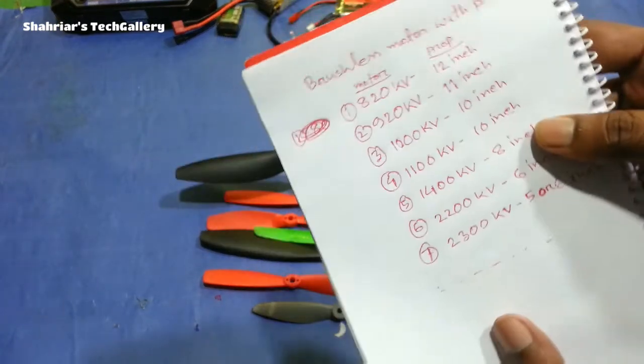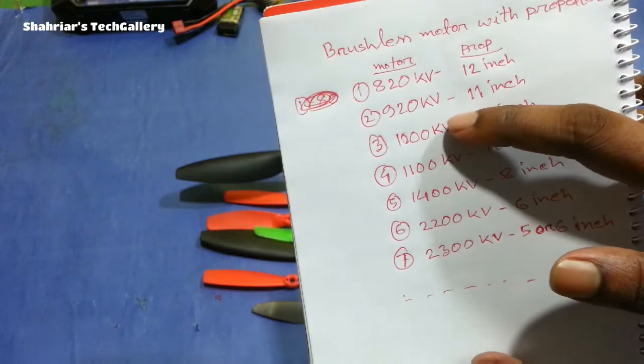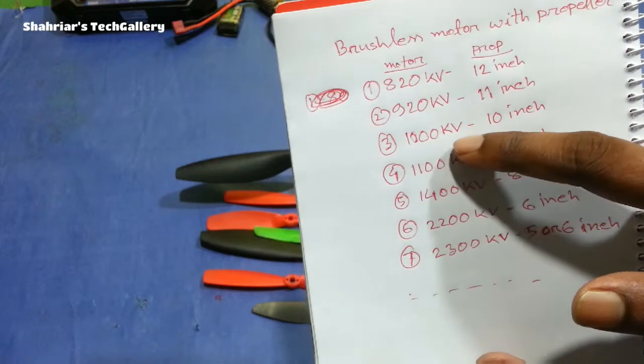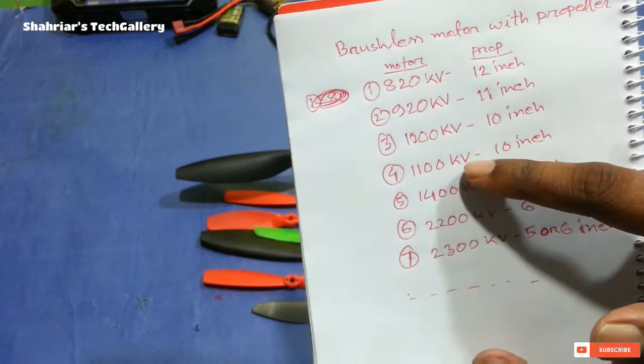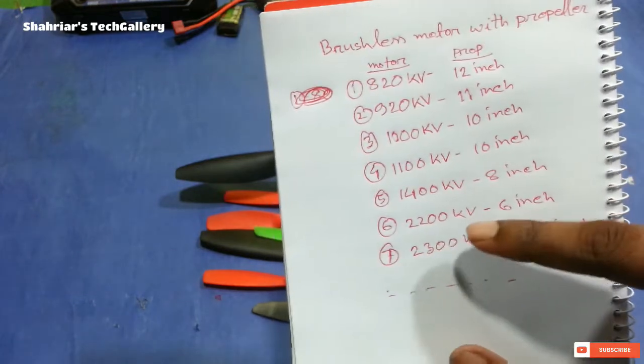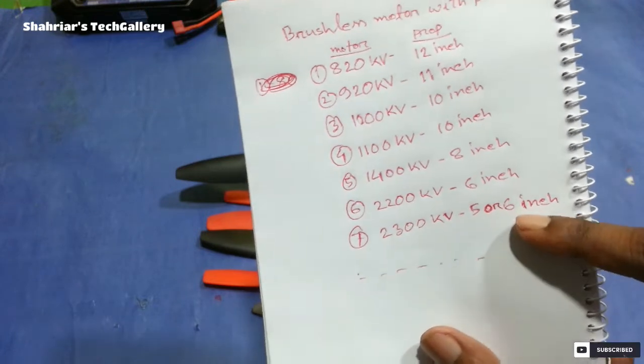If you have 10K, 10K, 10K, 12K, 6K, 5K, and 6K — these are the motor values for the system.